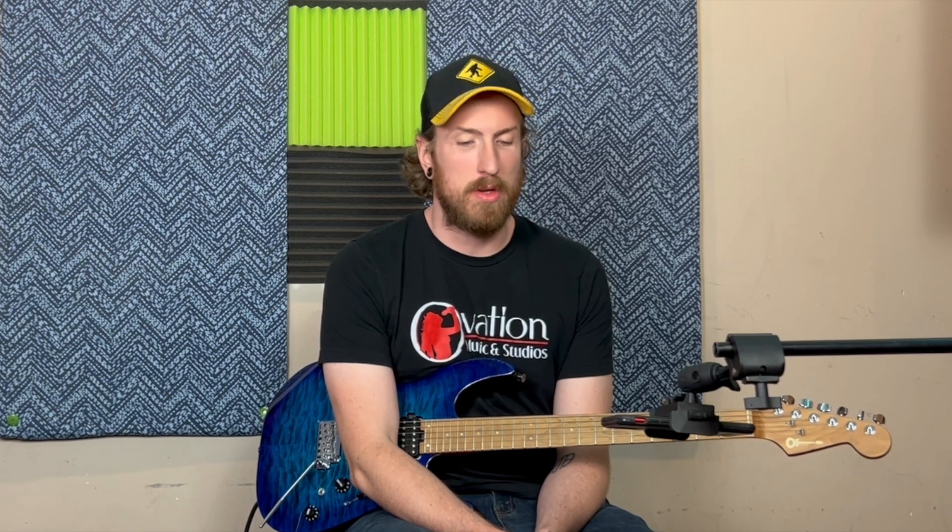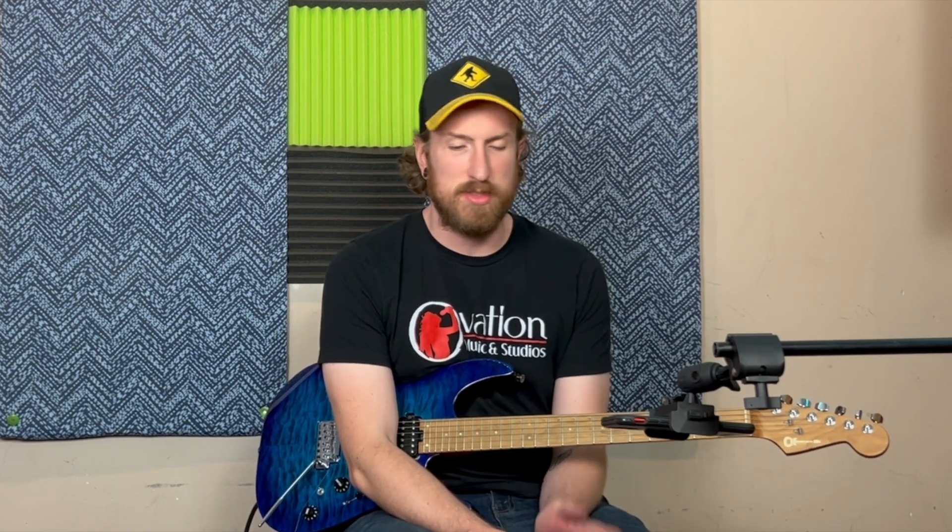Back at it again. I'm Adam, here with Ovation Music Studios in Gallatin, Tennessee. We're going to be continuing to look at some pedals that we've got for sale on Reverb, just kind of showing what they do in general.